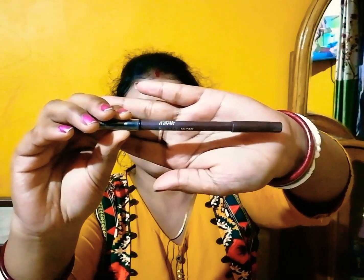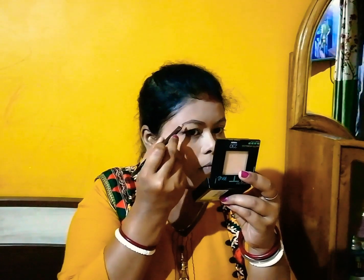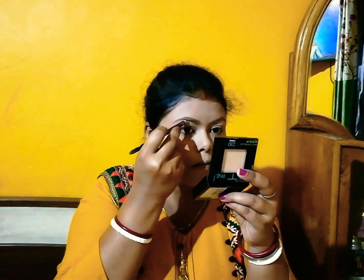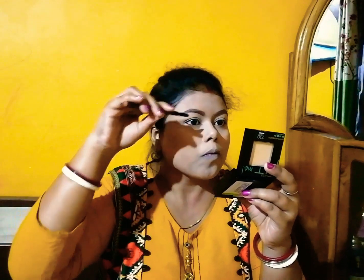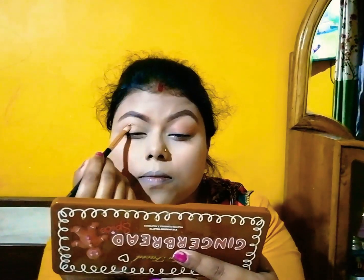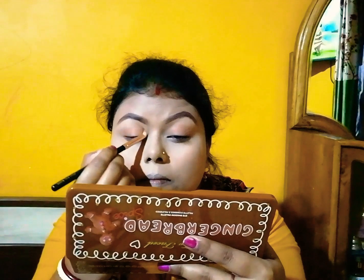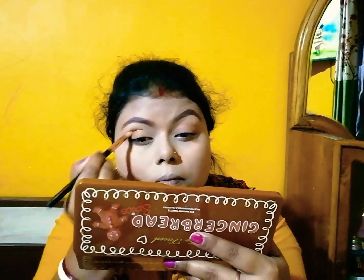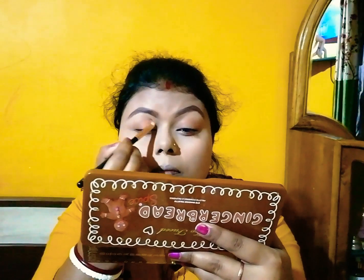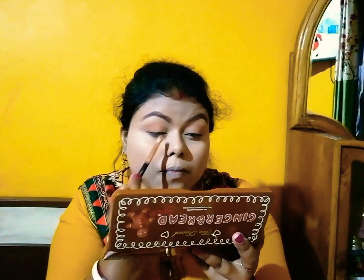Then I'm doing my brows using a brow pencil. After that, I'm using this eyeshadow palette, which is the Too Faced Gingerbread Highlighting Eyeshadow Palette, to create a neutral, very natural nude makeup look that is also glam and sexy.